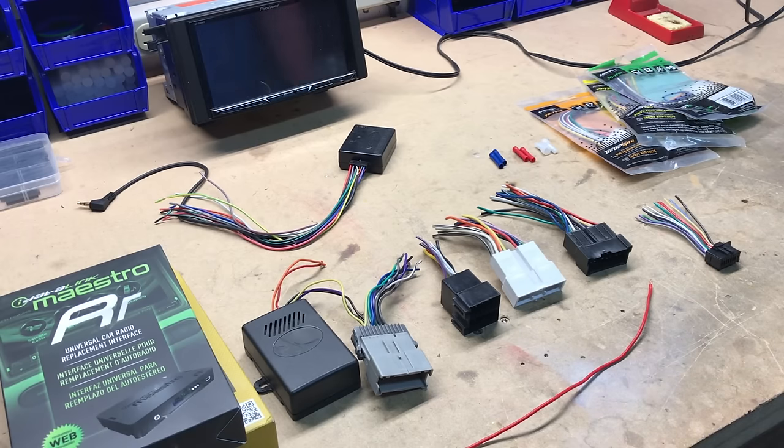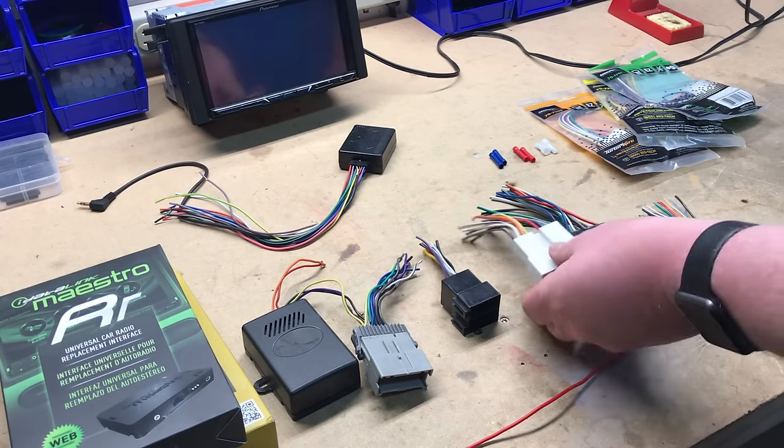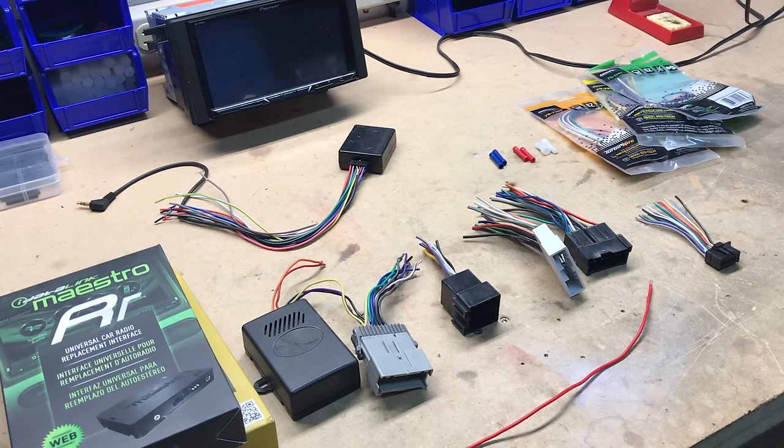Hey guys, Chris from Provo Beats Audio Installation, and today we're talking car stereo wiring harnesses. In this video, we're going to show you where and why these harnesses are used, what the colors actually mean, and we're going to show you exactly how to get one wired up yourself.